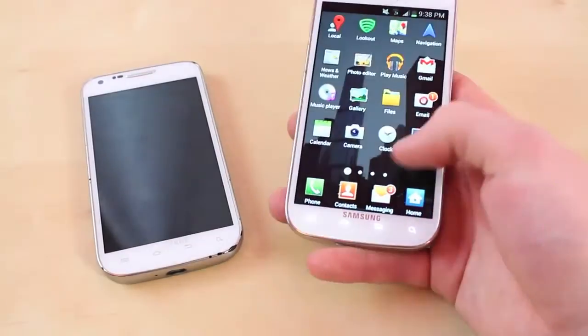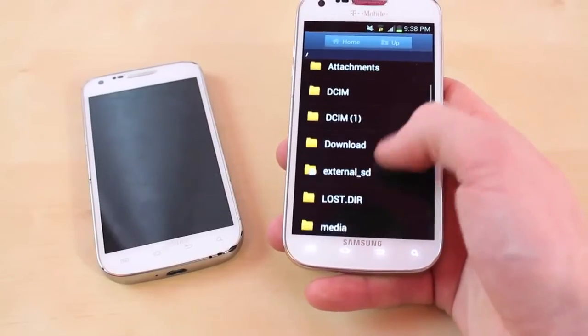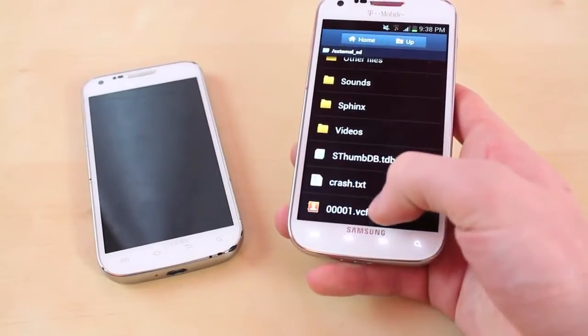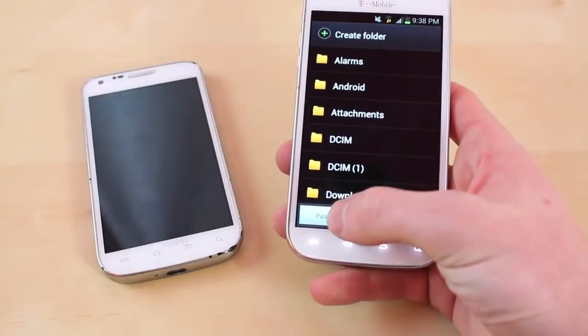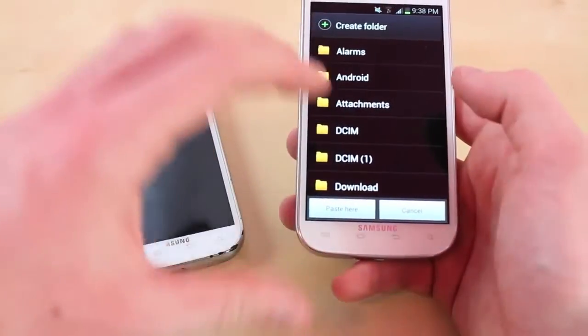Alright, so once you're done with that you go into your files, go to External SD, and your contacts should be right here — you can tell by the icon. Just click on that or hold it down, then click Copy, and then paste here. It's going to take all your contacts from your micro SD card and put them on the phone.